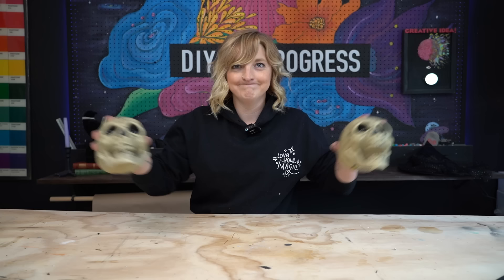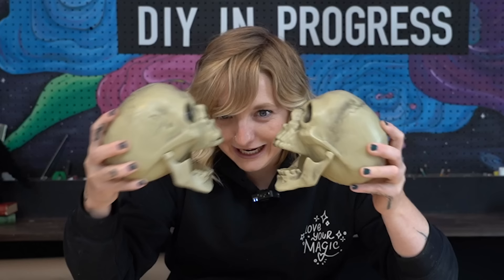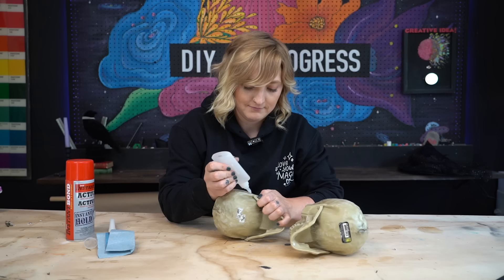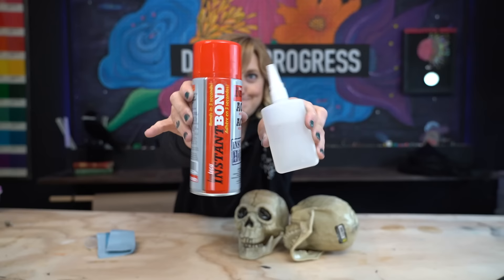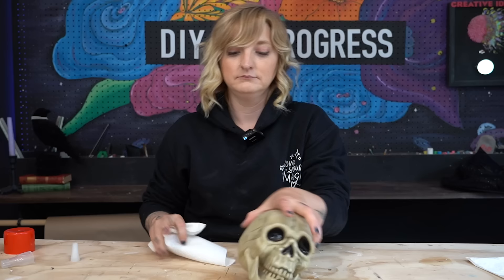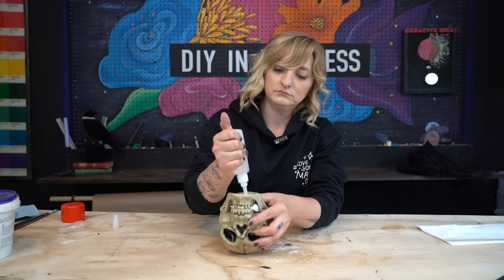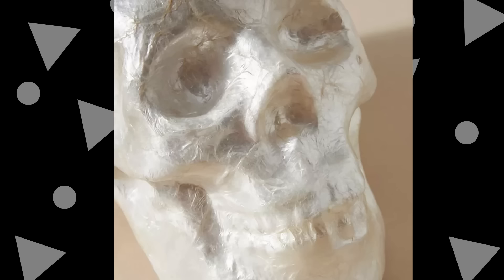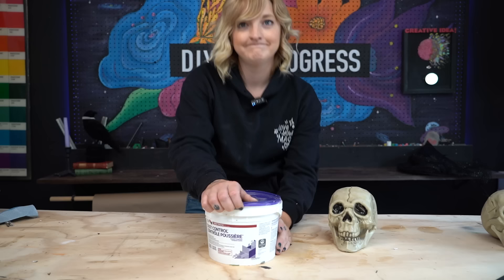To get started on our pearlescent skulls, we needed skulls, so I picked up these bony guys from my local dollar store. I first gave the surface a good sanding to rough it up and make it less shiny. I used super glue to hold the jaws in place and stuffed paper towel wads behind the jaw to fill in gaps. One skull was going to be turned into a flower display, so I got my blade and we started brain surgery. For a great base to mimic the shell texture, I used drywall compound and covered both skulls in the paste.